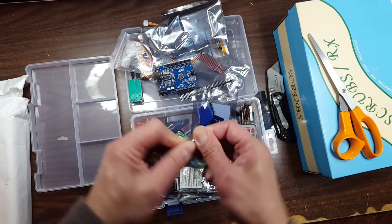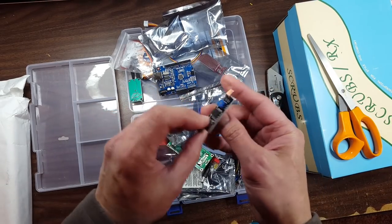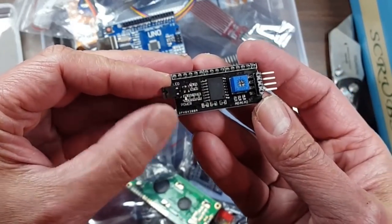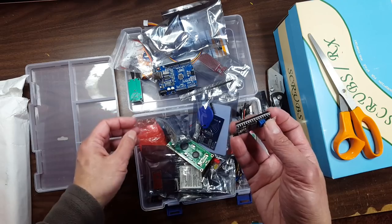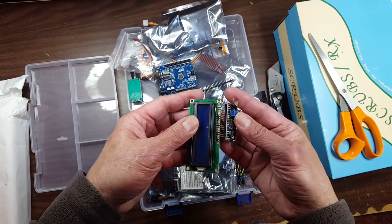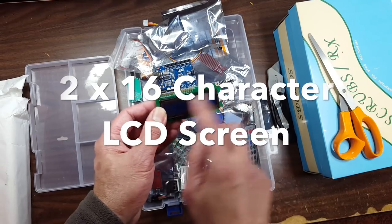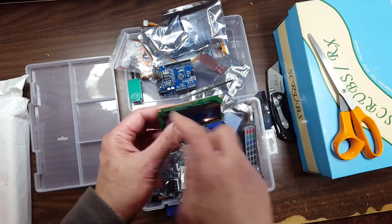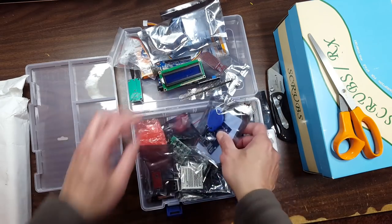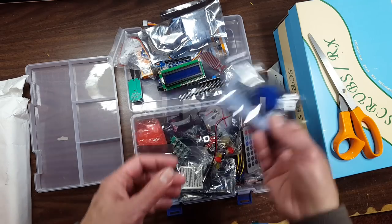Let's see what else we got. Power, LED, ground, SDA — I wonder if this is a driver for the display. Yeah, that looks like it matches. So this is a two-line LCD, I think it's for characters. Normally it takes a lot of pins, but this allows you to drive it with I2C — kind of cool. Oh, it comes with an RFID reader, so if you want to make some kind of security device...